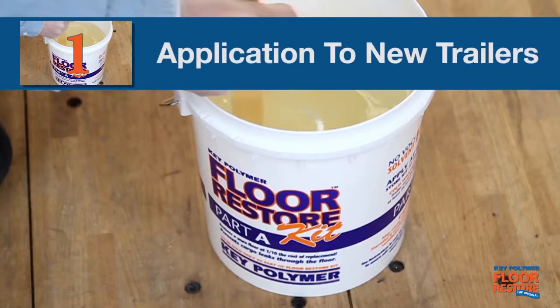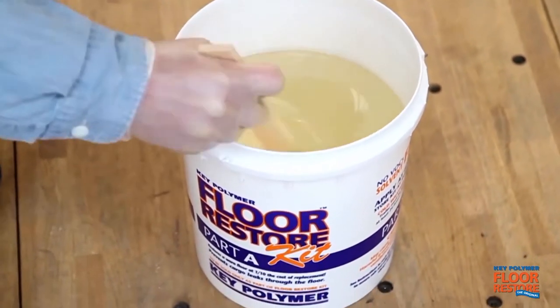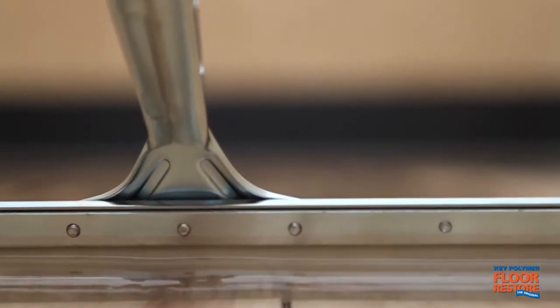Stage one: application on new trailers. An application of Key Polymer Floor Restore to the floor of a new trailer is one of the most valuable and profitable upgrades you can offer your customers.